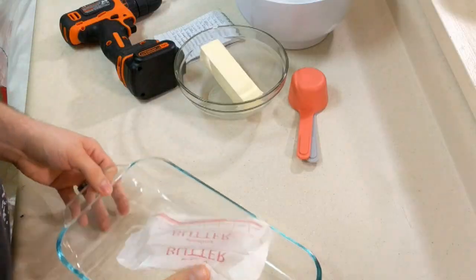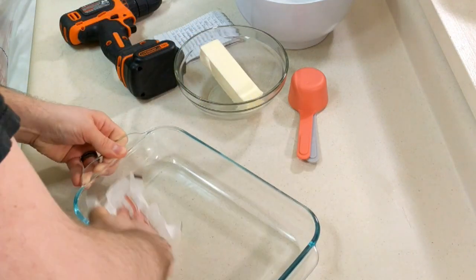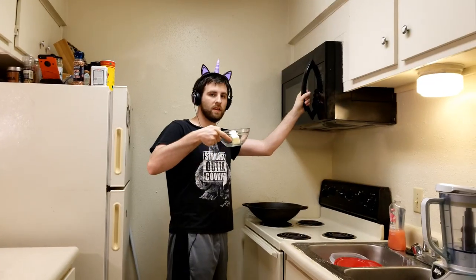First things first, let's melt the butter. Put it in the bowl — that's the only thing that bowl is for. And my wife had this great idea: take the butter sleeve and use it to grease the pan. That's genius — efficiently buttered. Now put the butter in the microwave for about 45 seconds, depending on your microwave.